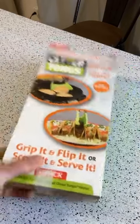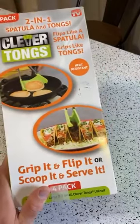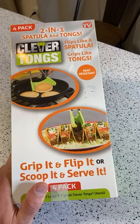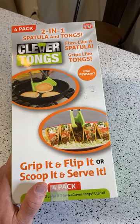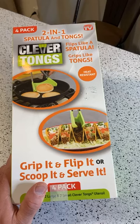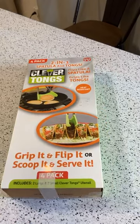Hey, what's going on everyone? Welcome to Nine Moles, an As Seen On TV and gadget review channel. If you saw my last review, it was a disaster, but this is the As Seen On TV two-in-one spatula and tongs. These are called the Clever Tongs — flips like a spatula, grips like tongs, heat resistant. Grip it and flip it, or scoop it and serve it.